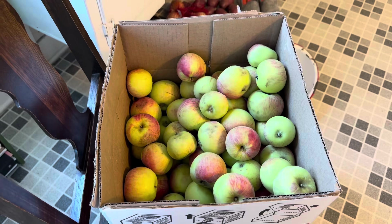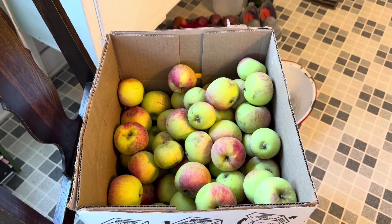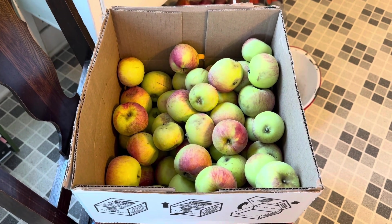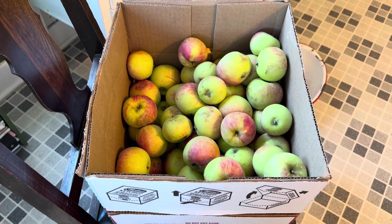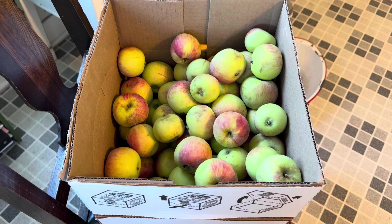A neighbor very kindly brought a box of apples to me this week, right to the top. I made five pies for the freezer — all the pies I had tins for — and the rest I'm going to cut up and freeze today.